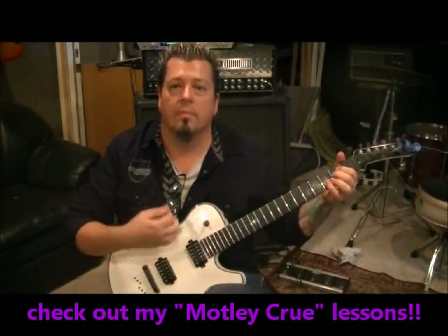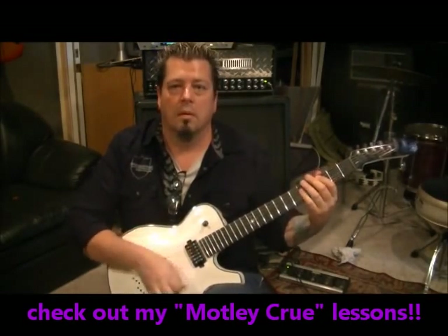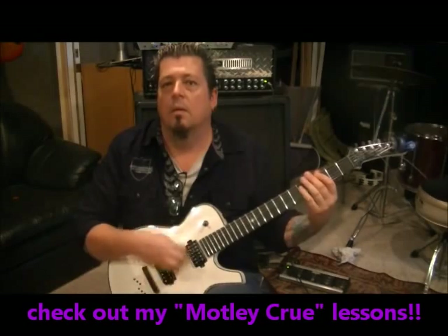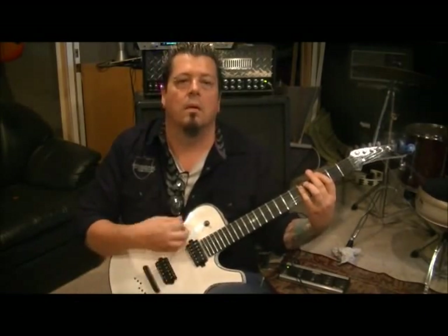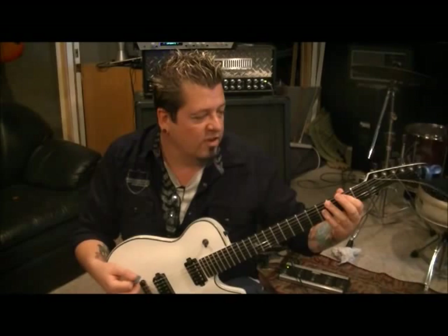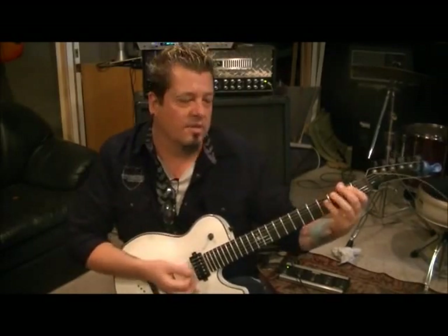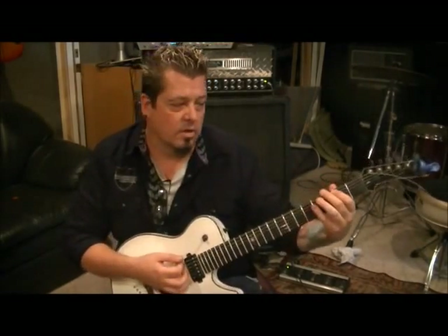And then start it over. But don't play the last chord — instead we're gonna substitute that with a B Major. First finger two A and then four D, four G. So instead of going back to C, we're gonna go to that. E minor, C, G, C — E minor, C, G, B.